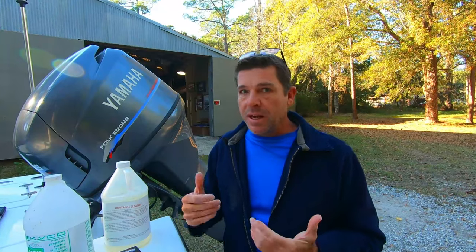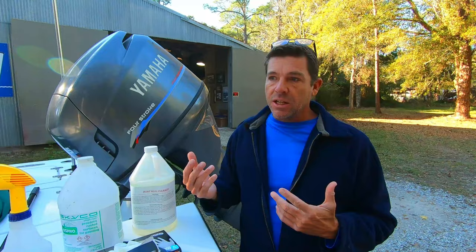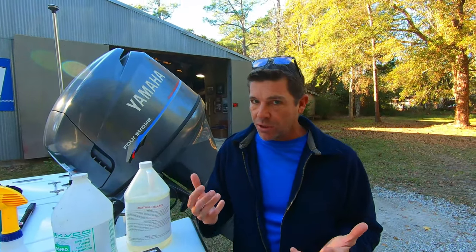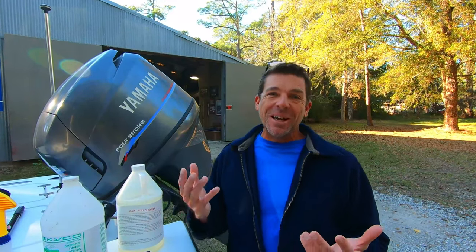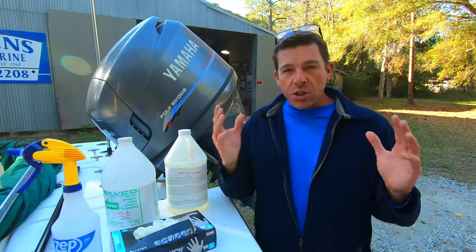It's best to do it in an open area — you'll notice we brought the boat outside today. This is also really bad if it gets on grass or plants, so you don't want to do it in a part of your lawn you're particularly concerned about. There's a long list of precautions on the label, and I just wanted to cover that first because this stuff is pretty corrosive.